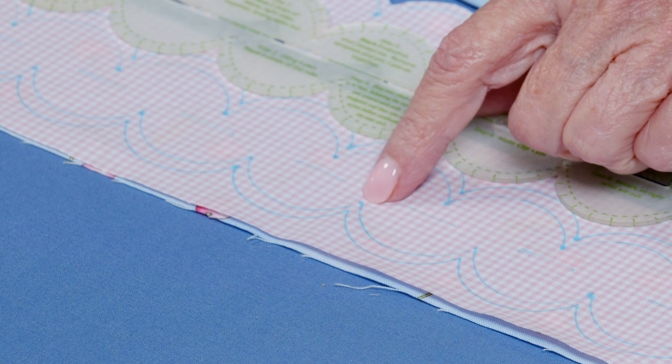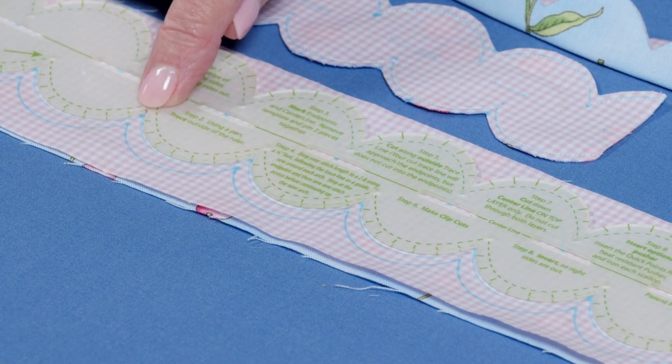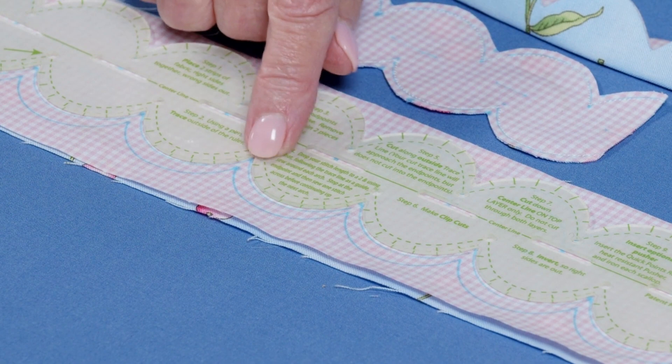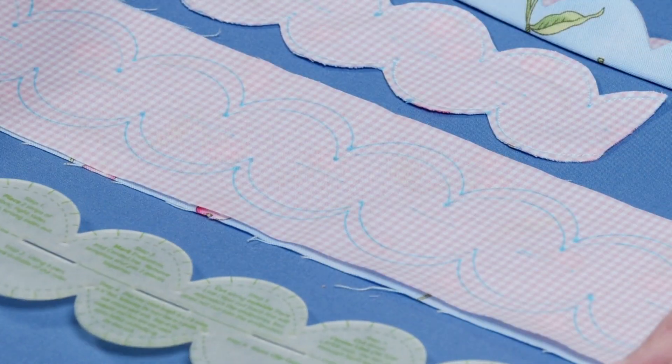Here's a trick she doesn't tell you but I'm going to share: you're going to sew a quarter of an inch on the inside of the line you drew, from dot to dot. I had a hard time gauging that, so what I did is I took the same ruler and laid it back down so my dots are in the little valleys, then drew a line again. Now I have a double line, and the inside line is the one I'm going to sew on.